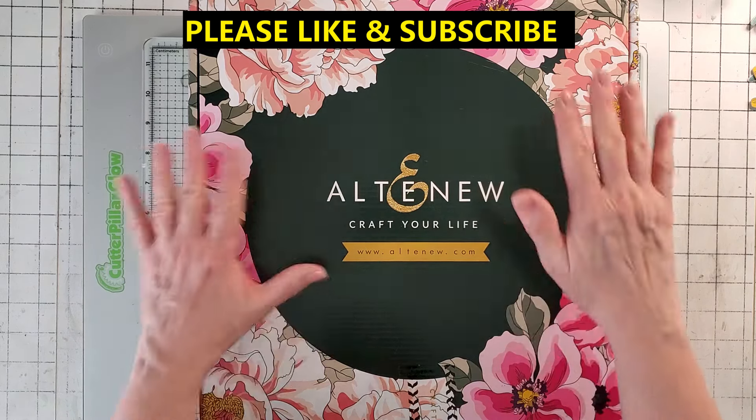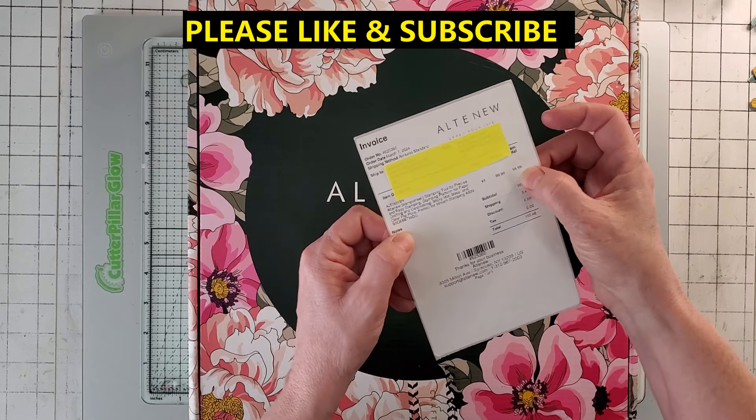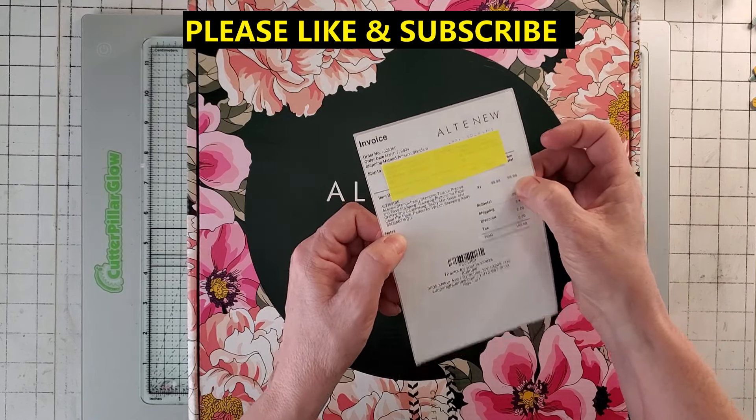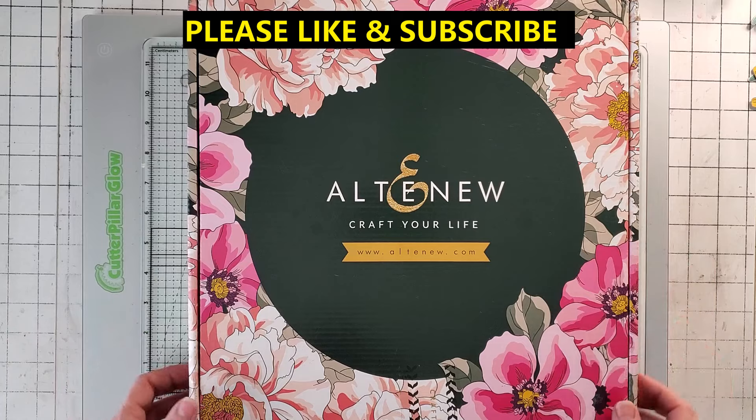When I ordered it, I ordered it off Amazon — here's my invoice. It's $99.99. It's not cheap. It's expensive, and it comes in this beautiful box.